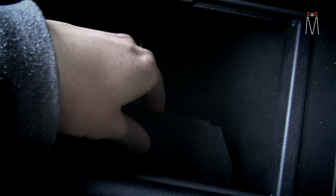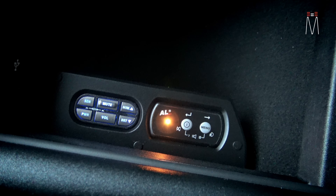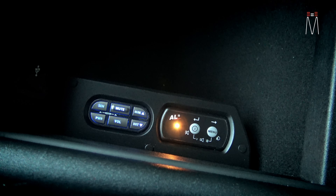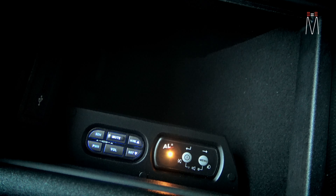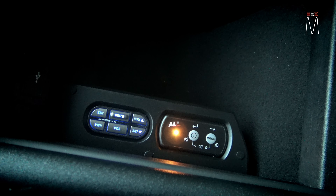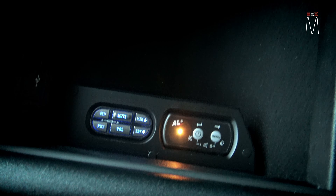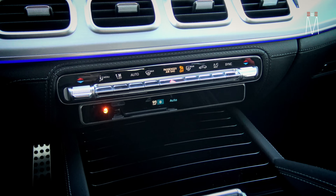Our cover is inside the center console — it's a magnetized alcantara suede cover that comes off to reveal both controllers right underneath the panel. Both controllers work through Bluetooth, so you don't really have to touch anything on the fly, but if you need to access them to change modes outside of the app you can access them right here. It's magnetized, sucks into place, and you would never know anything is different from the factory.